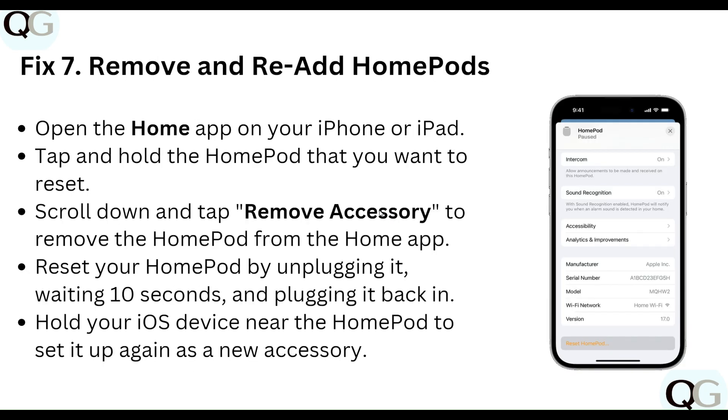Step seven: remove and re-add the HomePod. Open the Home app on your iPhone or iPad, tap and hold the HomePod you want to reset, scroll down and tap Remove Accessory to remove it from the Home app. Reset your HomePod by unplugging it, waiting 10 seconds, and plugging it back in. Hold your iOS device near the HomePod to set it up again.